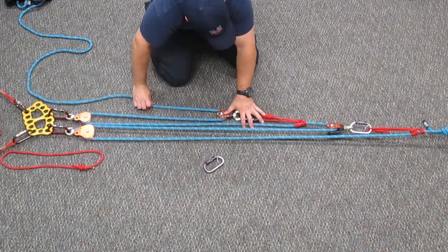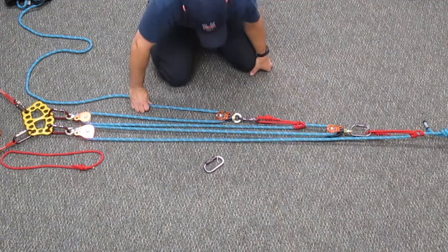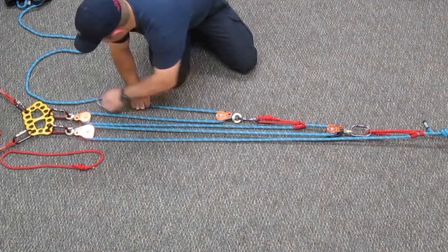There's our first 3 to 1, there's our second 3 to 1, and they multiply to create a 9 to 1. Now you can see we have a 3 to 1 built onto another 3 to 1.